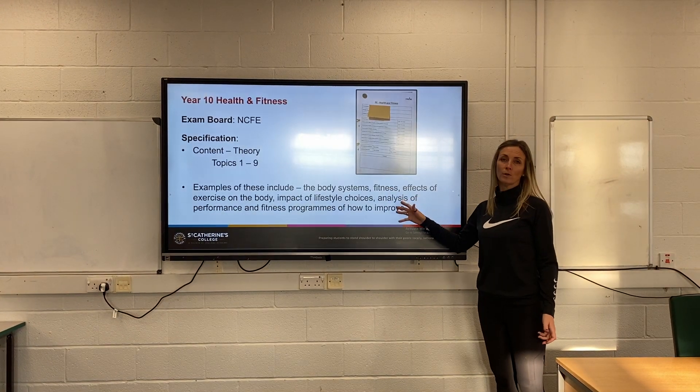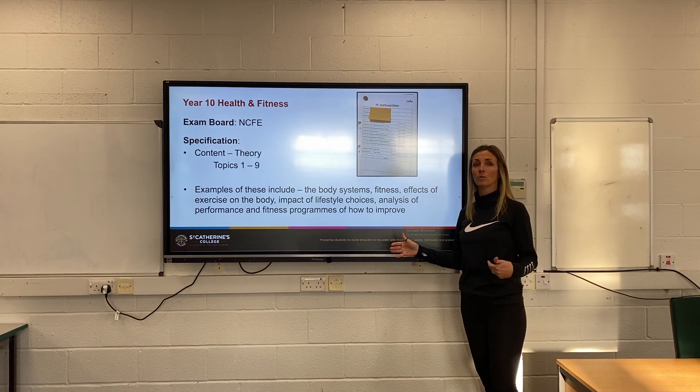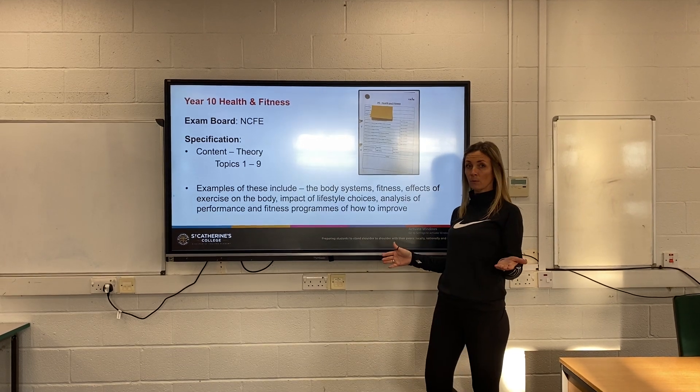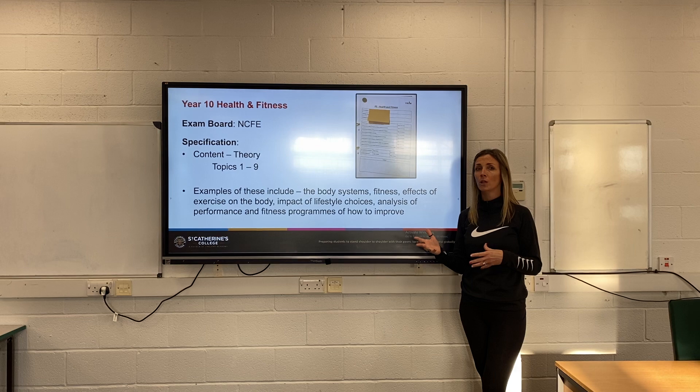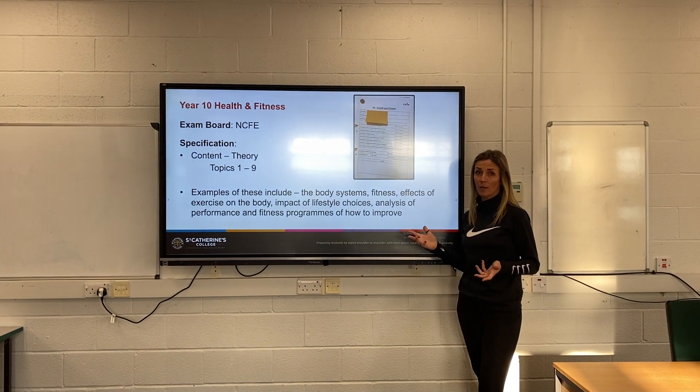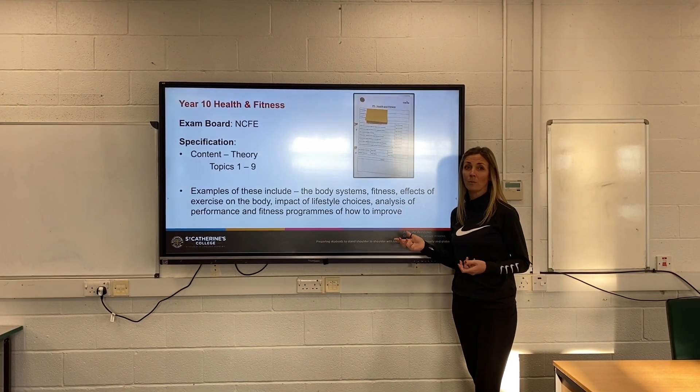You could do the course for your own personal reasons, or because you want to go to college to study sport further. You might want to be a physiotherapist, a sports coach, or anything to do with sport. It might just be because you enjoy it — we'd love to encourage you to do it as well.